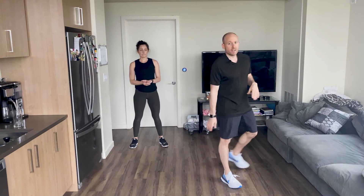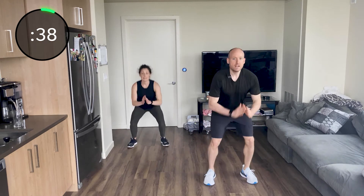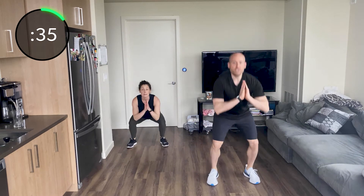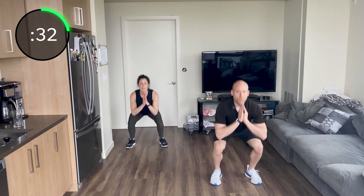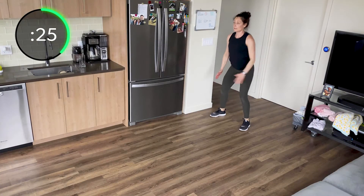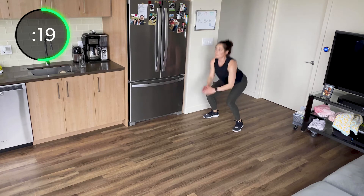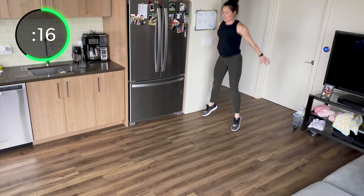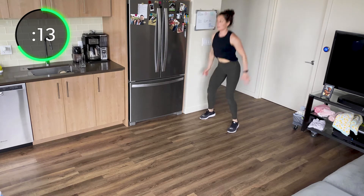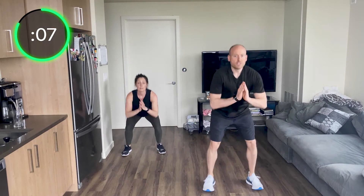Squat to squat jump — ready? And go. Squat, squat jump, squat, squat jump — find your rhythm. Squat, squat jump. Get nice and deep. Good job. Good, Julie. Perfect, Skye. There we go, Bree. Good job, John. There we go, Amy. Squat, squat jump. Ten seconds — squat, squat jump, nice and deep, push that butt back. Squat, squat jump — three, two, one.